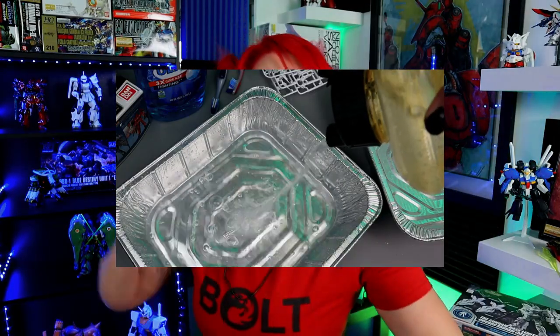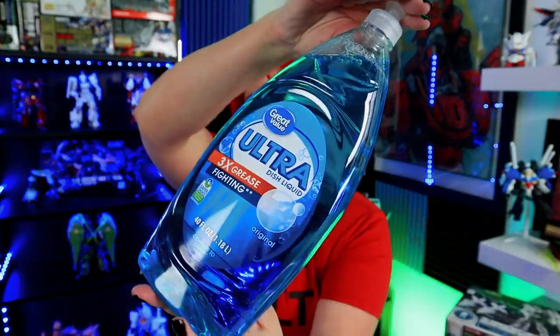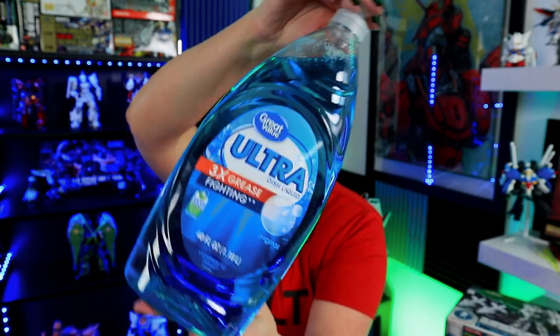Second, you're going to need hot water — either in a little basin, inside of a sink, inside of a bathtub, whatever's most convenient and available to you. Third, you're going to need some dish soap. Really affordable — you don't need to get anything fancy, literally just regular old dish soap.